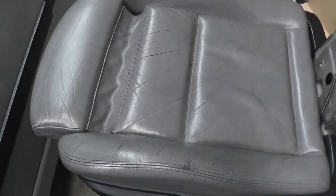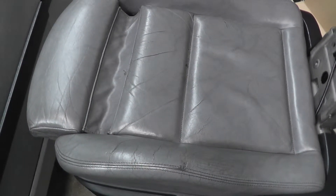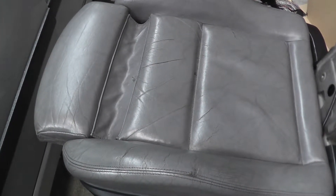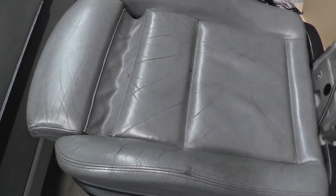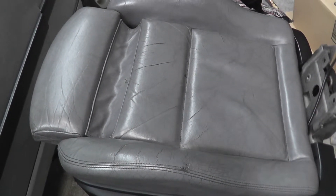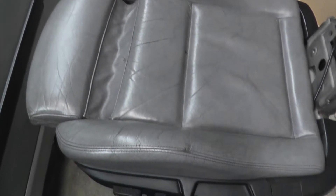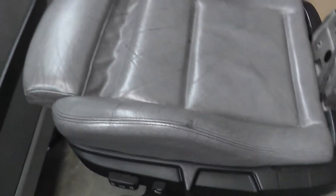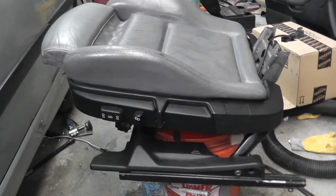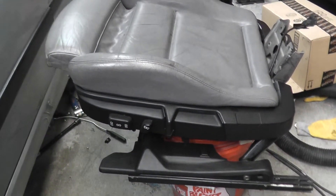If you do have rips or tears then you'll probably need some professional help. The upper part does have some small tears in it that I think I'll be able to take care of on my own. We'll see shortly about that, but this is just one of many updates on the driver's seat. I am pleased with it.